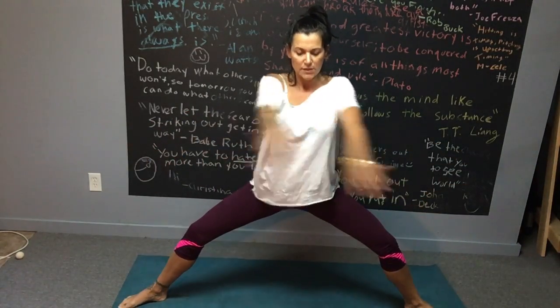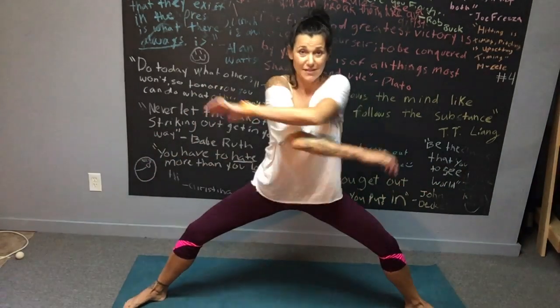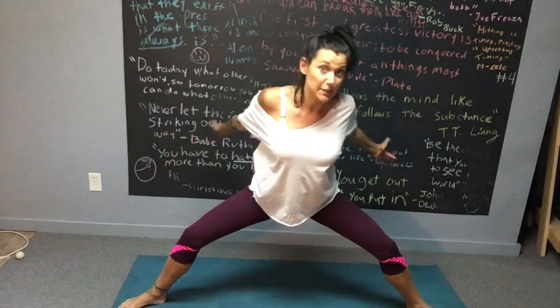Watch it the first time so you can really see what I'm changing up with my hands and the position of my body. It's not easy — I'm trying to make it look like it is, but it's not.